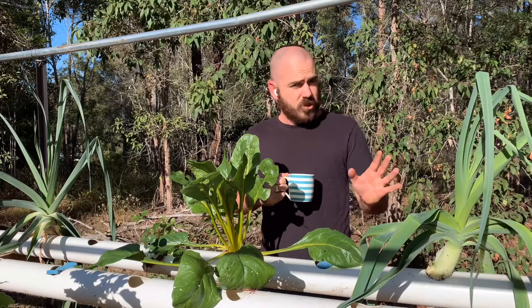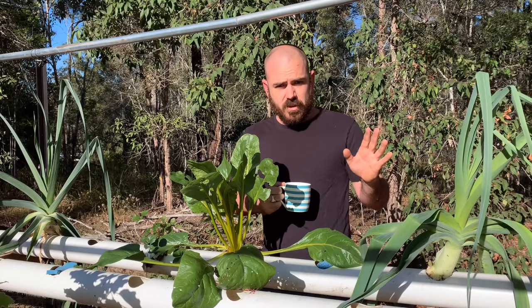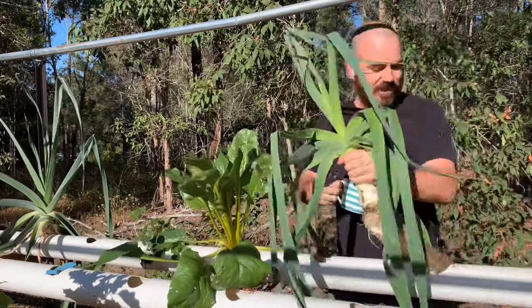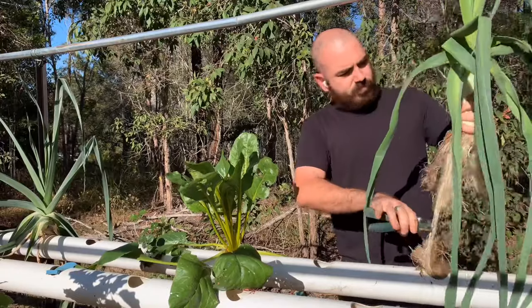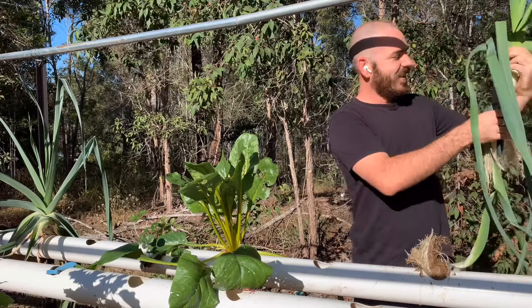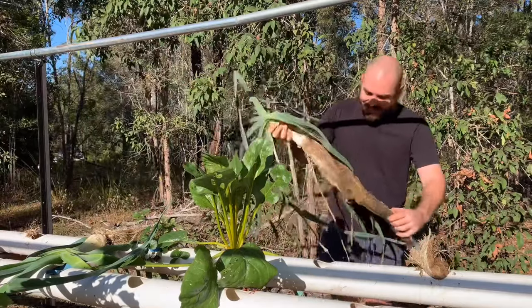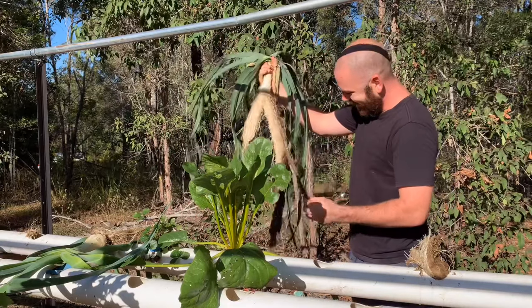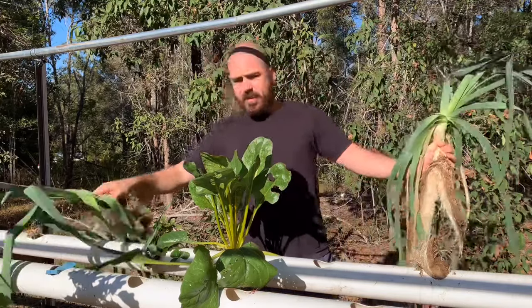Another major issue you've got to watch out for when cleaning out the system are leaks — leaks in the system. Look at that — it never gets old, that's like root porn, hey. So yeah, watch out for leaks.